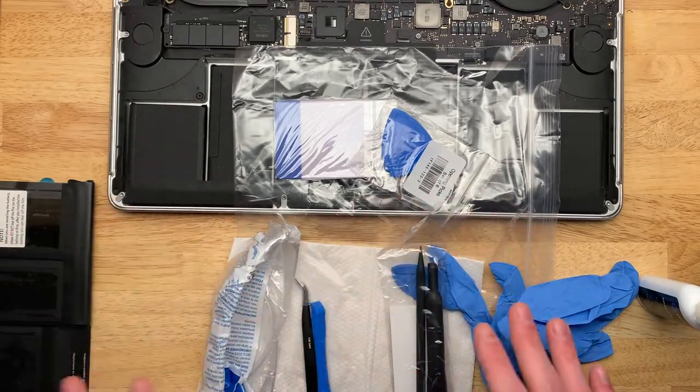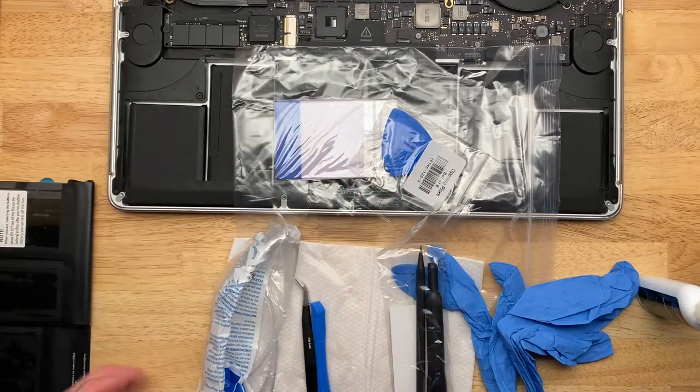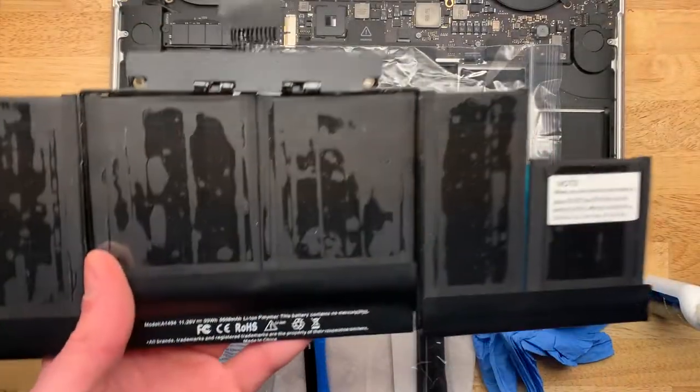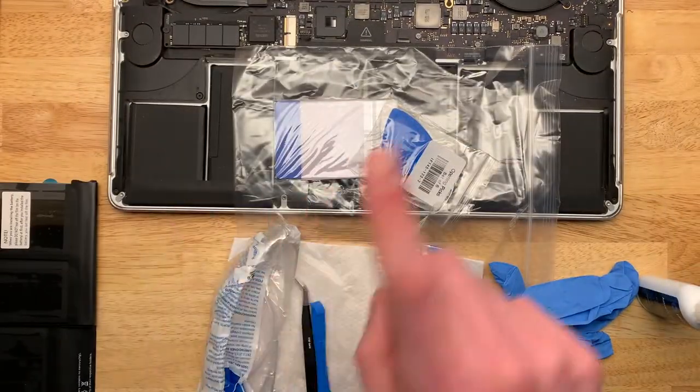All in all, the cells and the toolkit was $99 to $100, which I think is a very good deal. If this label is correct, by replacing this pack of cells with that one, I should have more battery capacity than when I bought the computer brand new — theoretically.